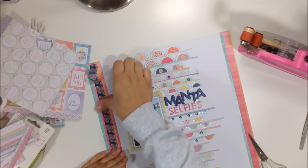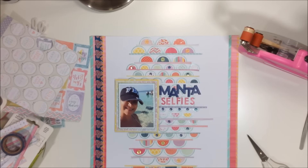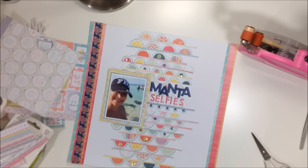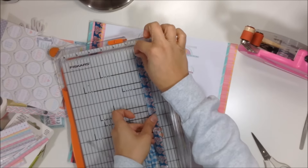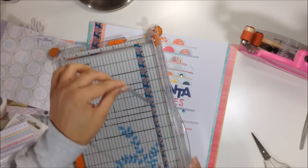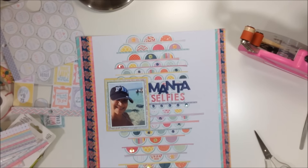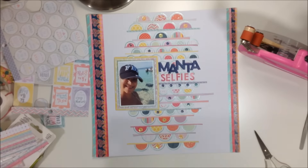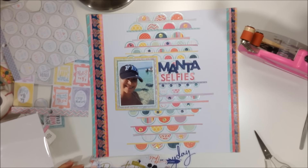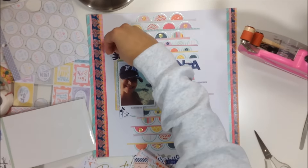I try a navy washi with coral flowers, leaving it for a while but ultimately deciding I don't like it for this layout — even though I love navy. I also trim a piece of it down for the other side but take that off too. I do add a diagonal stripe yellow washi tape on top of the pink paper, which will stay.